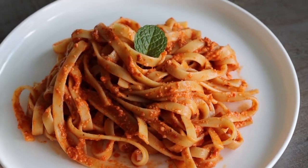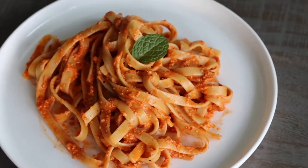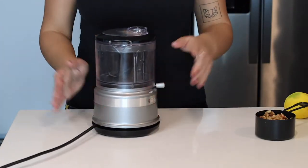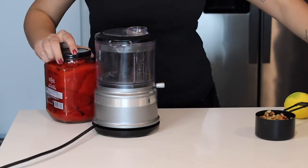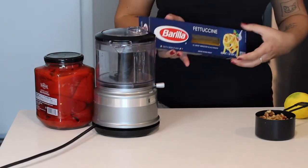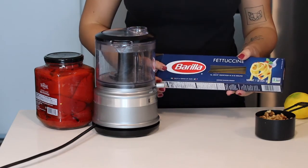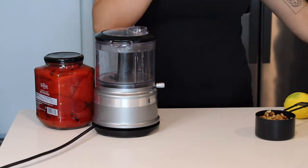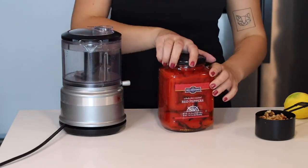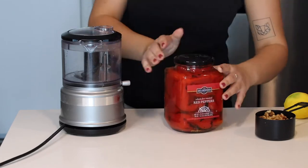Hey guys, welcome to the channel! Today I am making red sauce pasta that's perfect for those whose stomach is not good with highly acidic tomato sauce. I'm going to need roasted bell peppers and long pasta — I'm using fettuccine, but you can use spaghetti, it does not matter. This sauce is so easy to make and it's gonna be a little nutty.